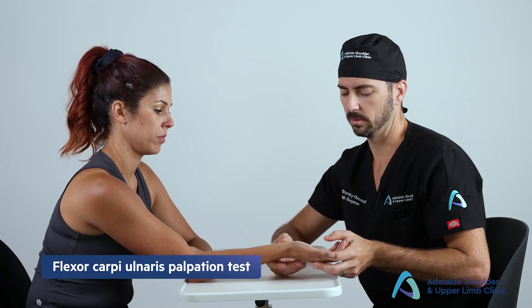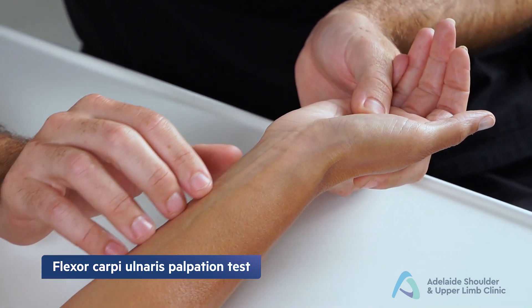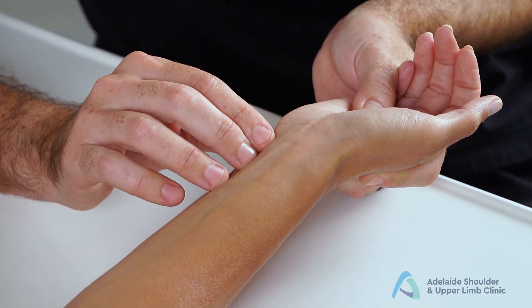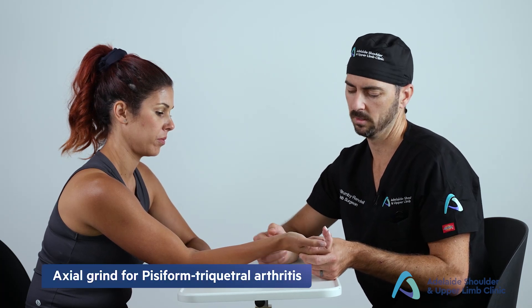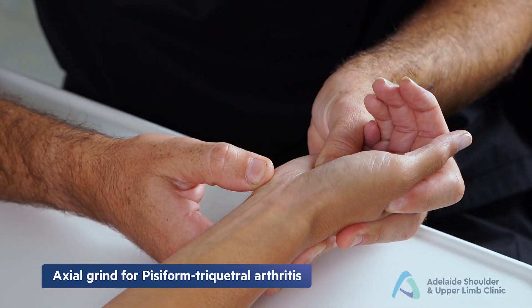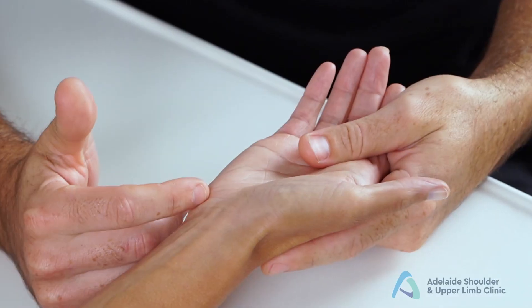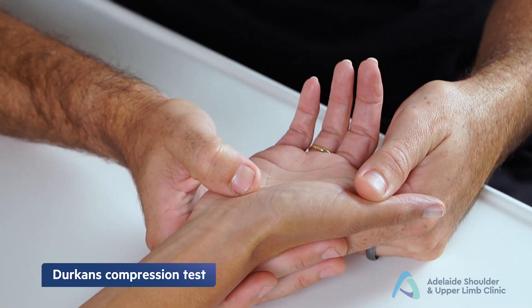Now assess the volar aspect of the wrist. Start with the flexor carpi ulnaris (FCU): palpate over the FCU tendon as it emerges from the distal forearm toward the wrist — pain here indicates FCU tenosynovitis. Next, perform the pisotriquetral axial grind test: locate the pisiform, which moves side to side, then push in a dorsal direction over it — pain between the pisiform and triquetral bone is a positive result.